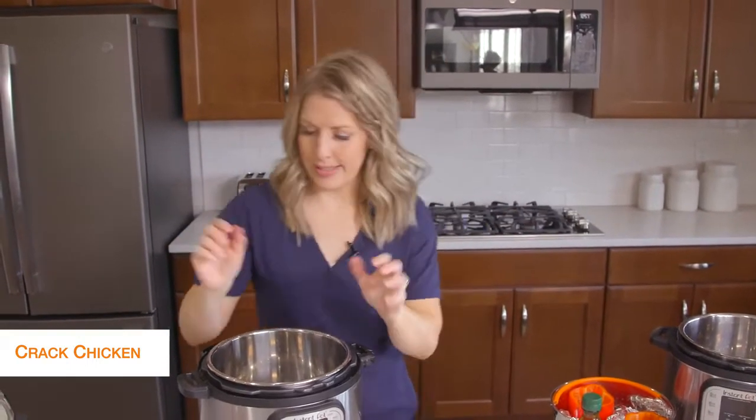The first recipe I'm making is cracked chicken. This is probably my go-to recipe. It's so quick and easy, and we just put it on lettuce wraps when we're done. Let's get started.